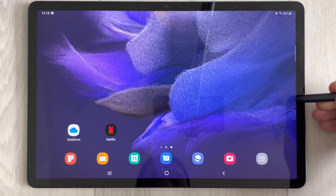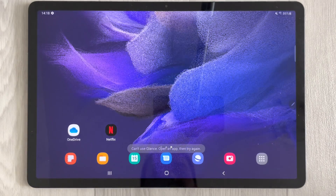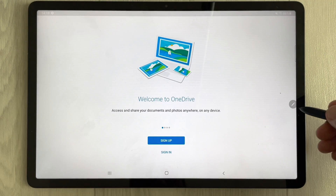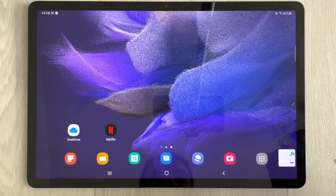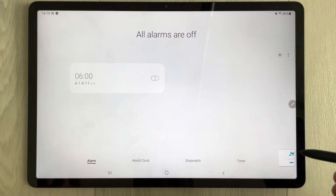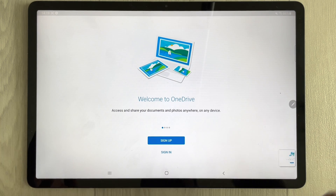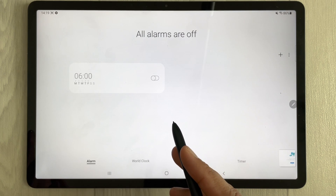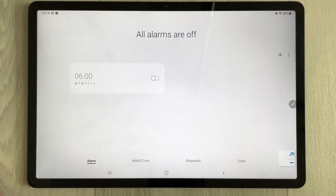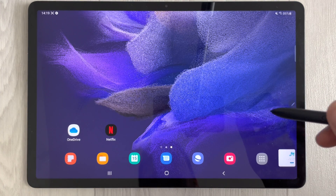The next feature is Glance Mode. Open the Air Command and enable 'Glance'. Open an app, then activate glance — the app minimizes to the side. You can work in another app, and when you bring your S Pen close to the minimized app it opens; move the pen away and it minimizes again.